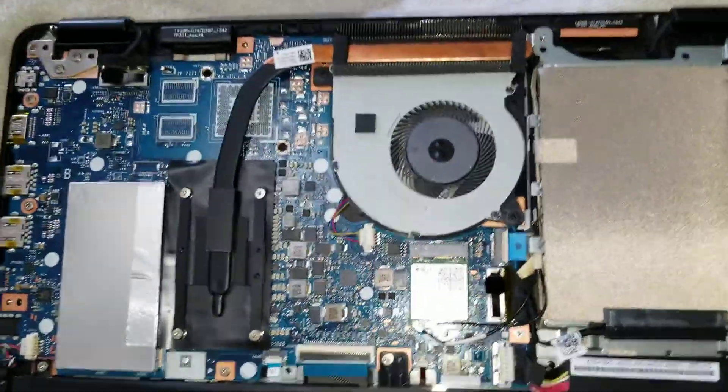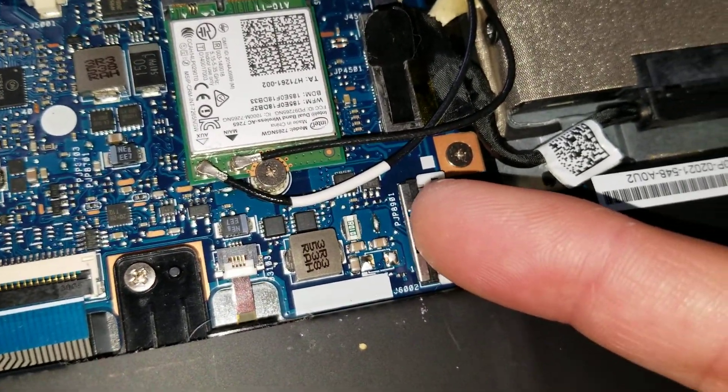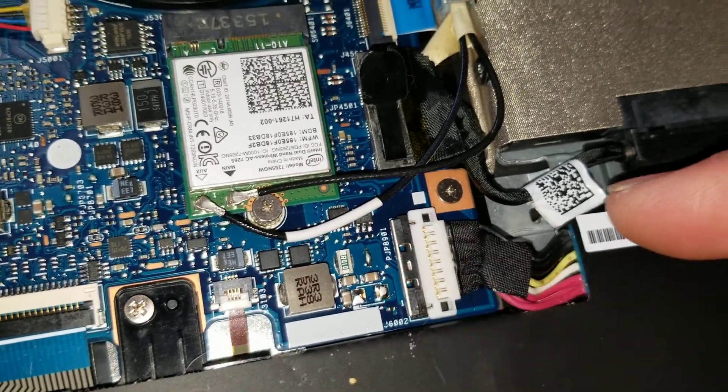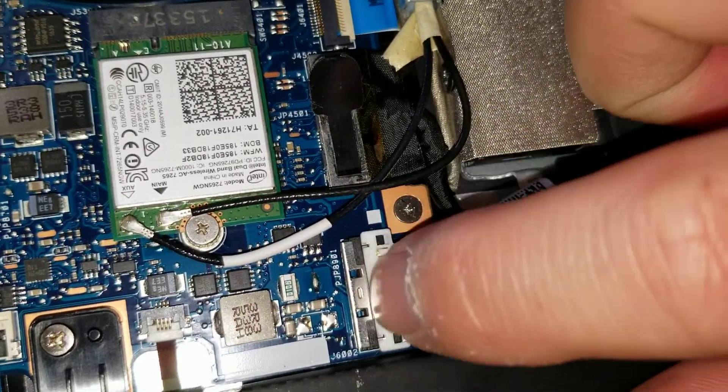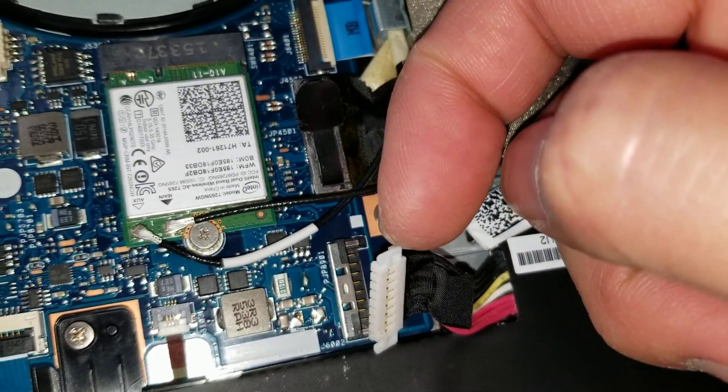Once you do that, you'll want to remove the battery. To remove it, there's a little silver piece — just push it backwards. Once you move that out of the way, you can see the whole white piece. Then just get a corner and pry it up.